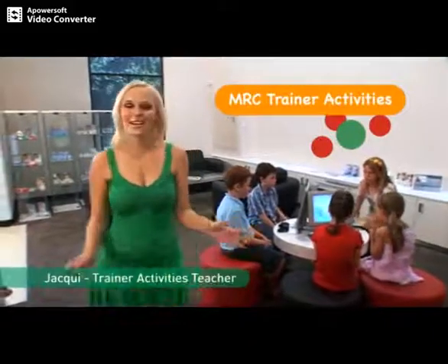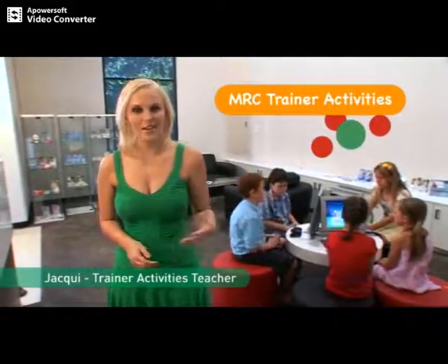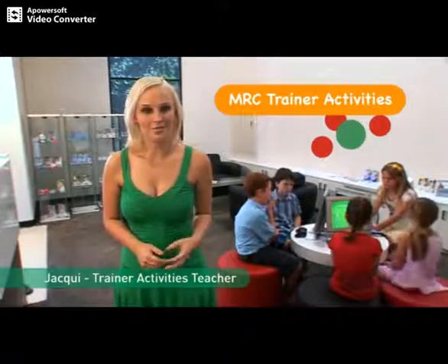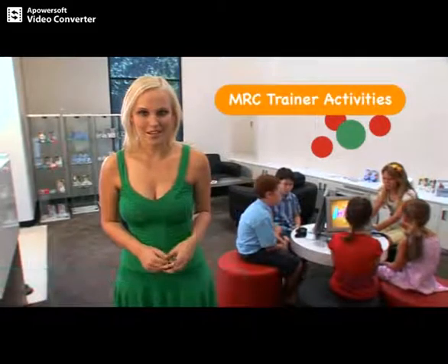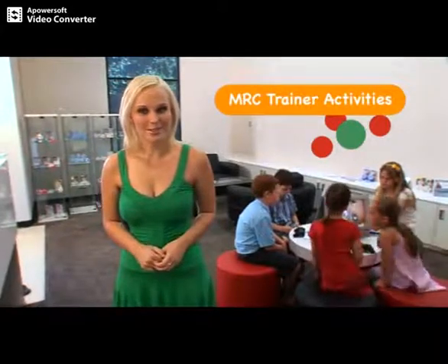Hi, I'm Jackie and today we're going to learn about something really important for your teeth and face. They're called the MRC trainer activities and they're going to be combined with using your MRC appliance that your doctor has recommended to you. Today I'm going to tell you how you can get the most out of your MRC trainer by combining its use with these few simple activities.